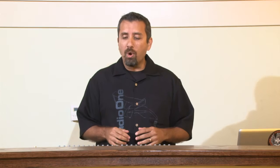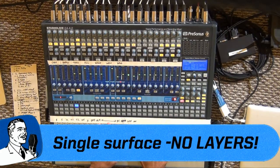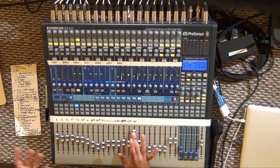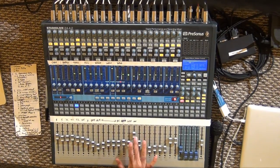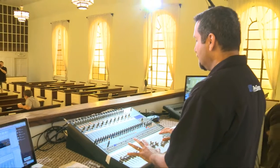The first thing I want to do is go over the control surface, or the hardware part, of the StudioLive. It was designed to be a really fast and easy workflow. One thing you notice with the StudioLive is there are no layers on the board. Your front-of-house faders are always here, and channel 16 will always be channel 16 — you'll never accidentally be adjusting channel 16 and find it's actually channel 32. The heart of the StudioLive is this blue section right here, called the Fat Channel.